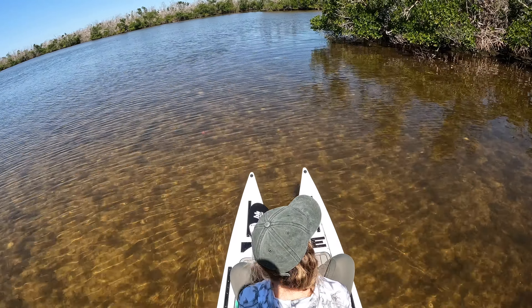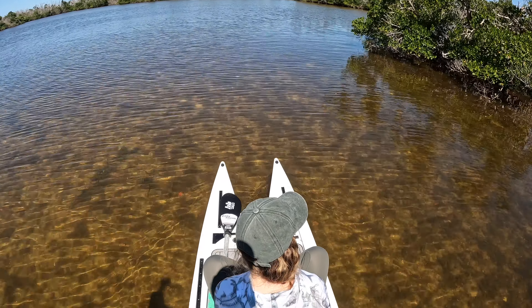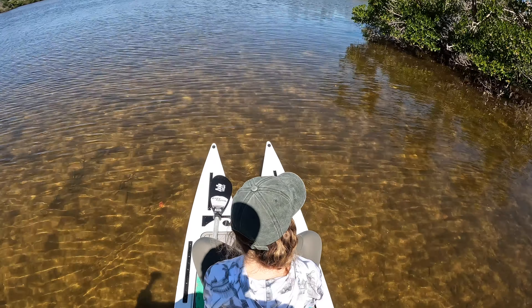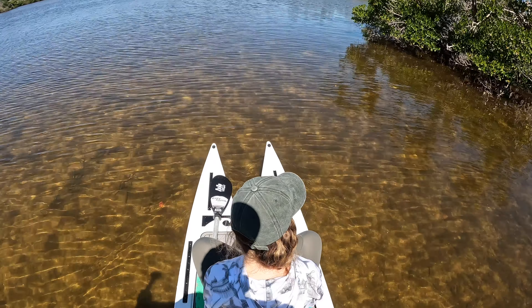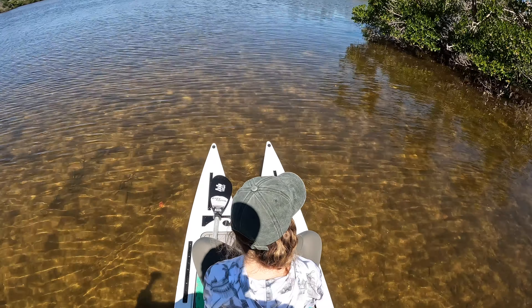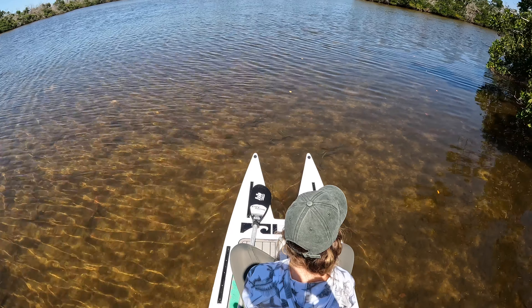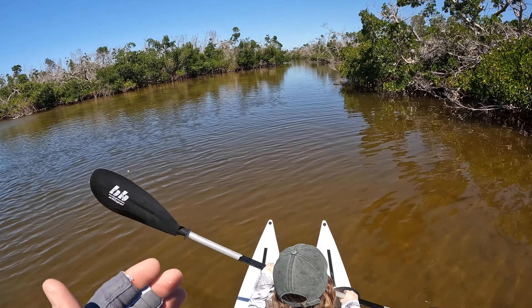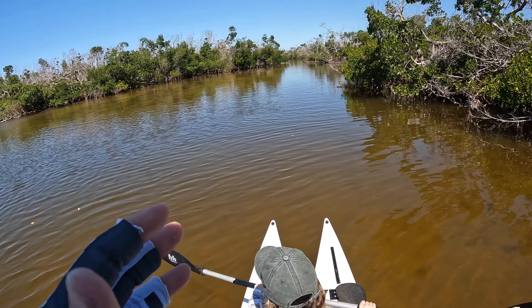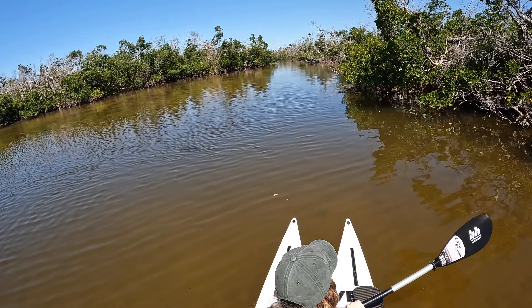I'll show you a little bit of the front of the board and how this stays pretty dry with two people on it and a bunch of gear. We are creeping around in probably five to eight inches of water, and you can see we still have plenty of flotation with two people on this paddleboard. It stays pretty dry, and that's a really great feature of this paddleboard.